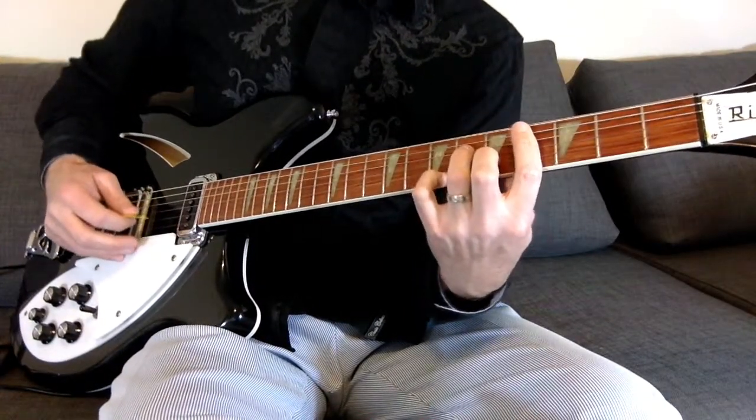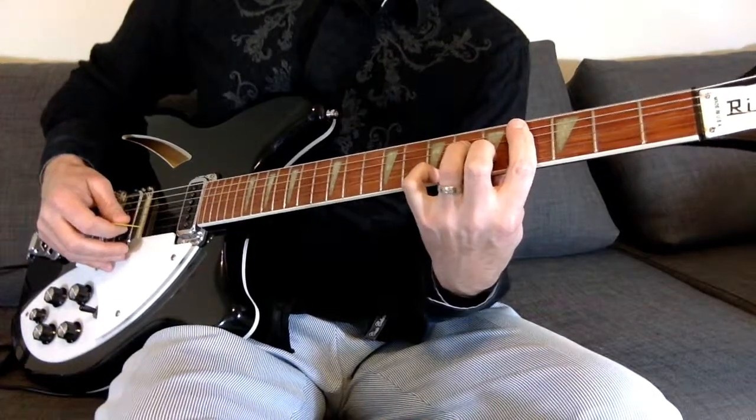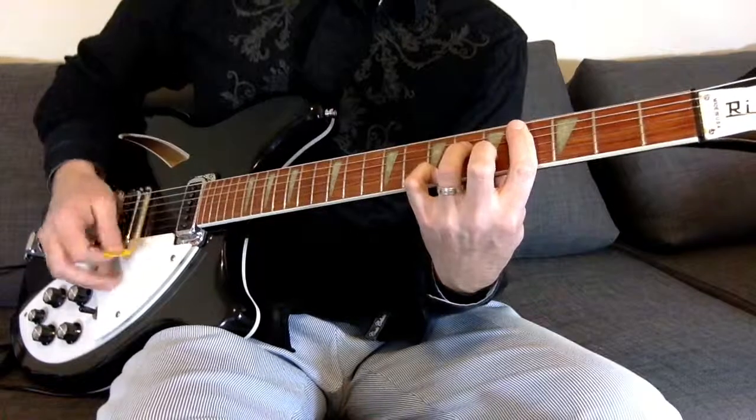So that's the very first chord — that C-sharp minor but with the pinky on the first string, seventh fret. And then just pick it.